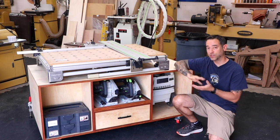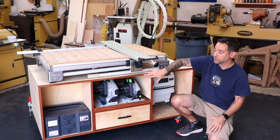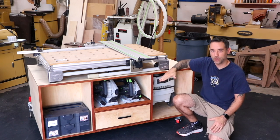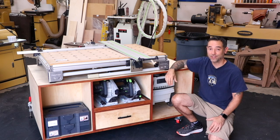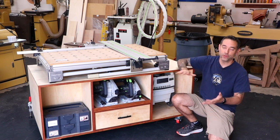If you aren't a Festool MFT owner, that's okay — there's a lot to offer with this project. You've got general carcass construction, drawer construction, as well as something that could serve as a really nice mobile assembly table, a mobile workbench, or raise the height a little bit and you've got yourself a nice outfeed table cabinet. So whatever you do with it, hopefully you'll find it useful.